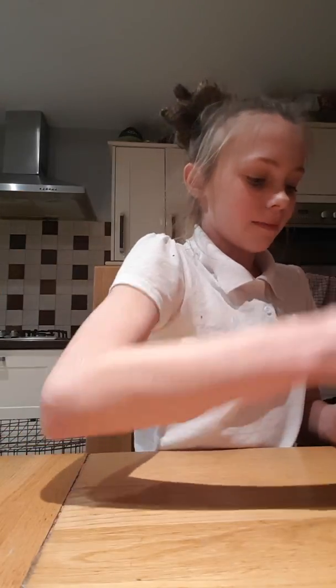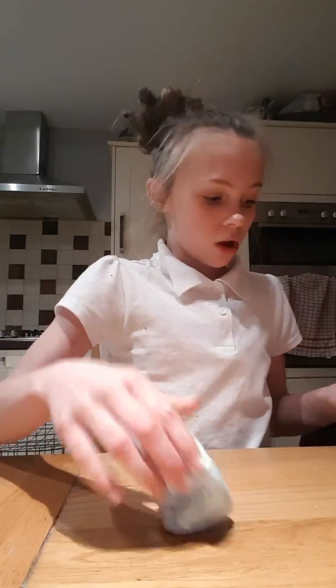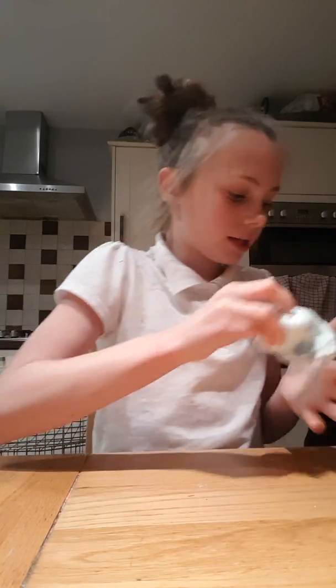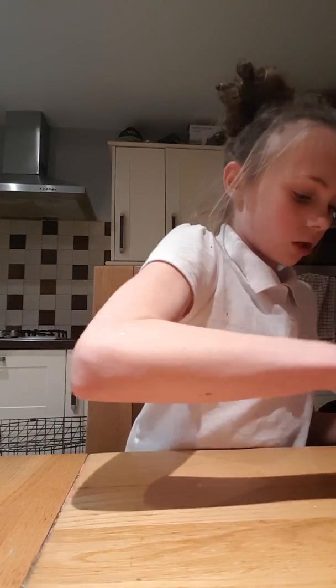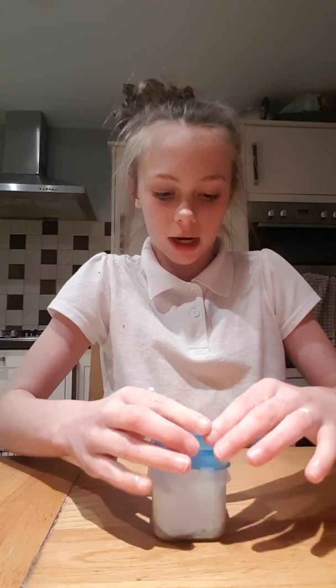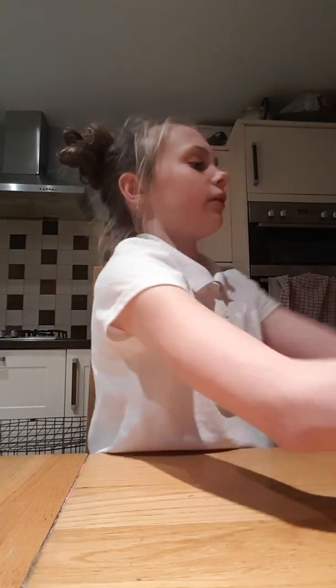A quick rating of this slime I bought on Amazon — it's got glitter, it's super good, I rate this a 10. I swapped it to this container. Big shout out to Slime Planets, go follow them on YouTube.